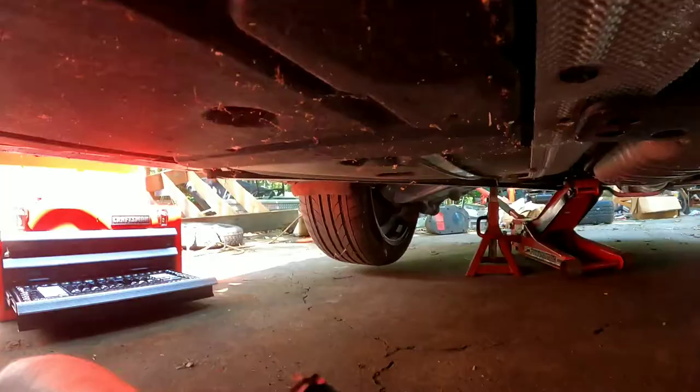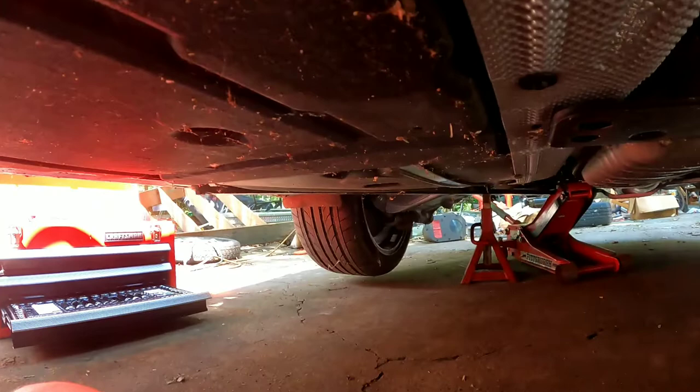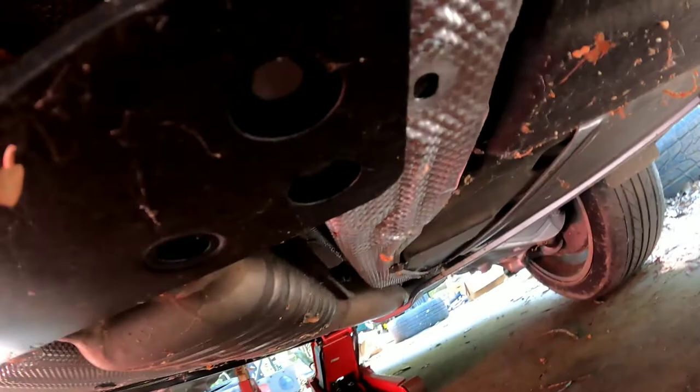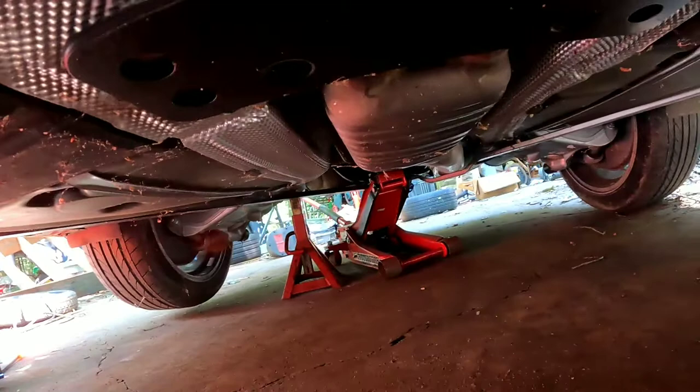Now I'm going to remove this black support bar right here. It should be four 13mm nuts, one in each of the four holes at the edge, and then we will move that cross beam in the back that the exhaust is sitting on right now.